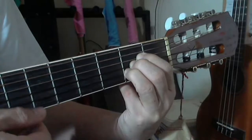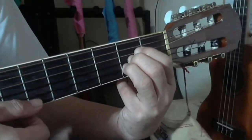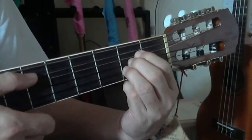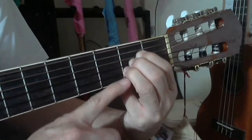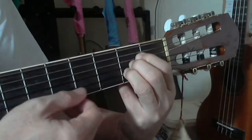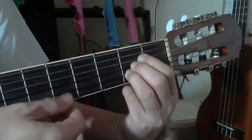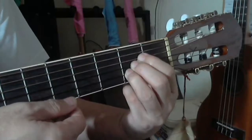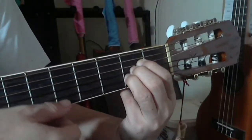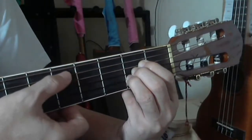For A major chord, the first string should be played open — there is no finger on the first string; your fingers are pressing the fourth, the third, and the second. The fifth string rings open as well as the first. Make sure your ring finger is arched away from the first string so it doesn't mute it. The top sixth string should not be played, so for A major chord you begin on the fifth string.